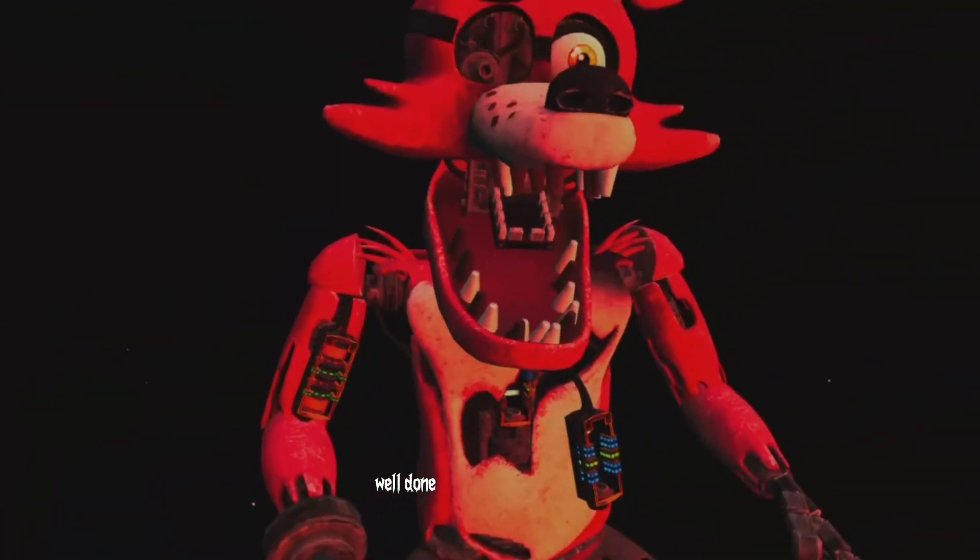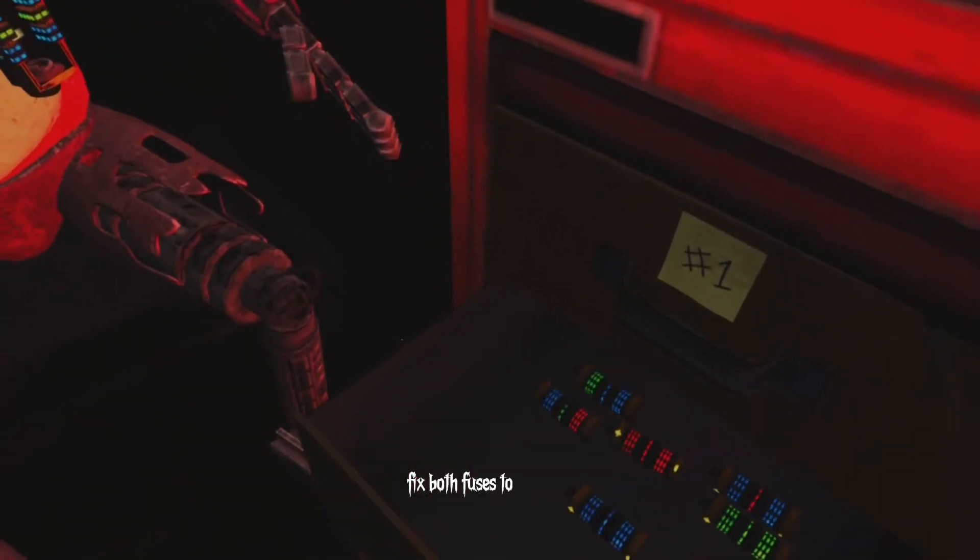Well done. The remaining chest fuses are located in drawers number two and number four. Fix both fuses to continue.